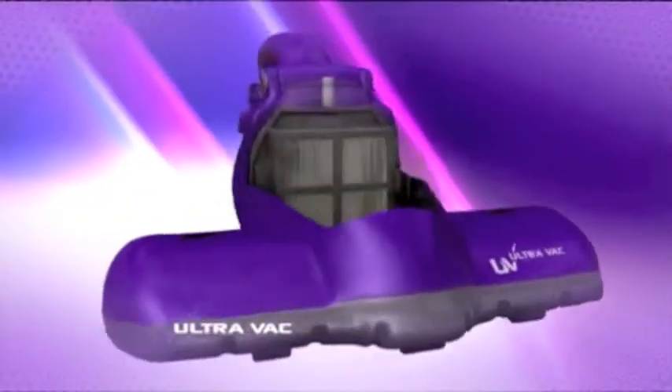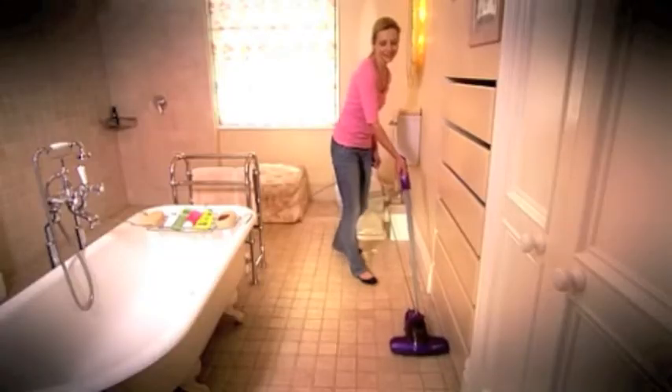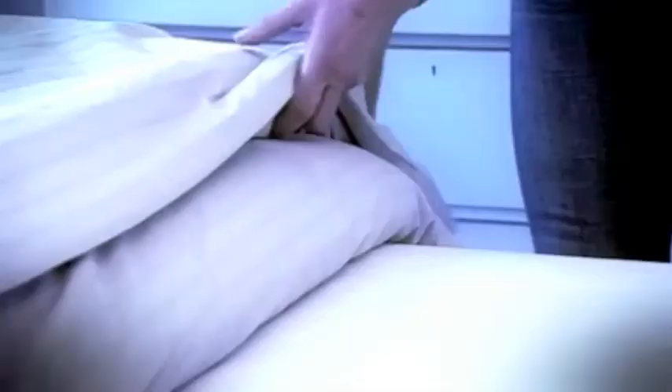Your ordinary vacuum cleaner may be powerful, but without the germicidal light of the UV UltraVac, it can't have the same effect. We spend a third of our life in bed — we clean our linen, but how often do we clean our duvets, pillows or our mattresses?